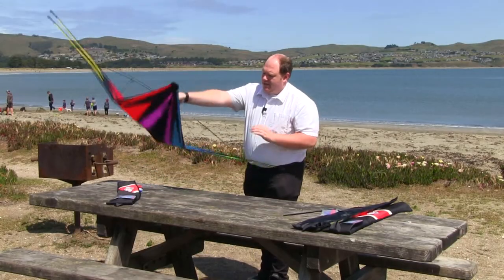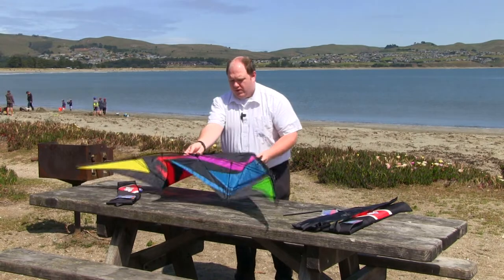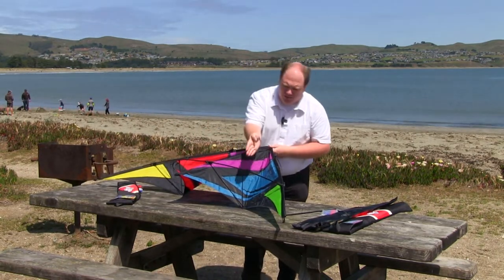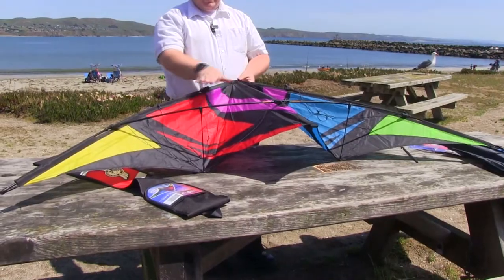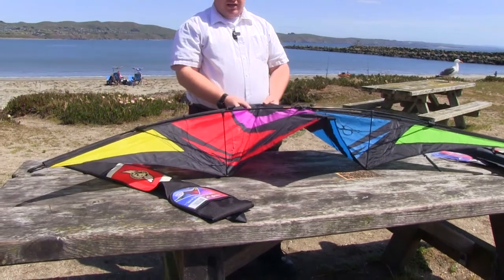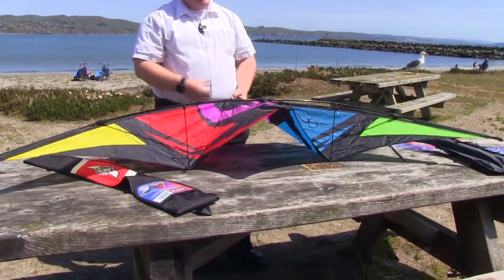When you see this material, these grommets want to be facing straight up, perpendicular to your horizon. That's how you know that your kite is going to have its maximum airfoil.